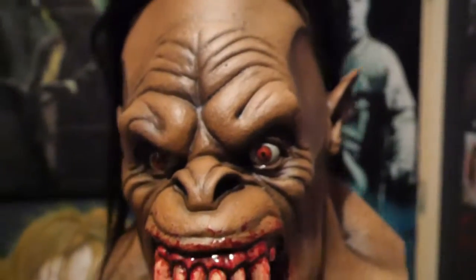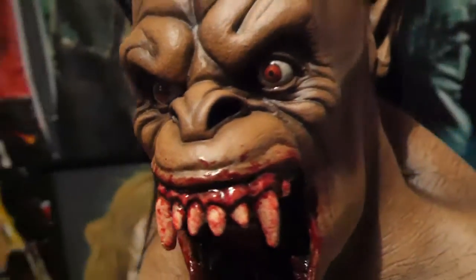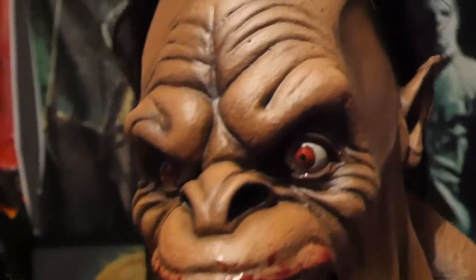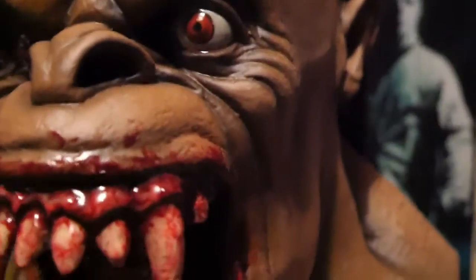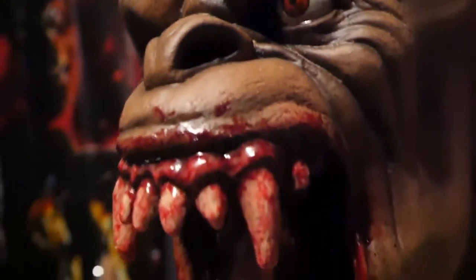It just looks really big — it's bigger than my head. It's supposed to be a prop, but I asked him to dig a hole right between the eyes. It's a little bit hard to see, but I can see through the eyes and nose, and there's also a hole up there somewhere.